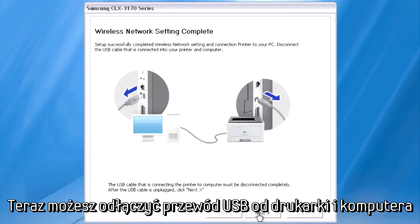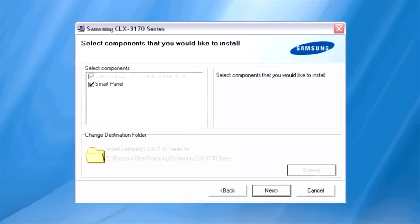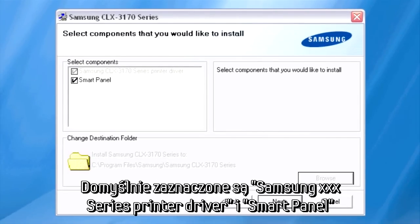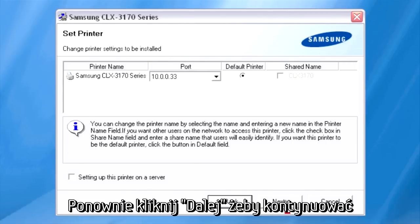You can now remove the USB cable from your printer and PC. Click Next to proceed. The Select Components dialog will appear. By default, the Print Driver and Smart Panel are selected. Click Next to proceed.